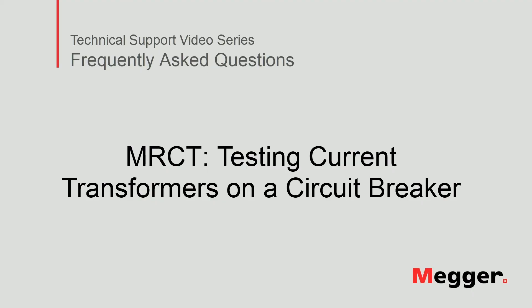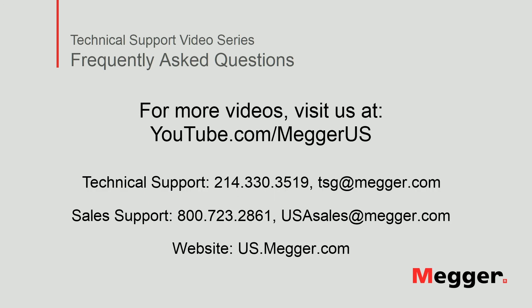This concludes our video on how to use the MRCT to test current transformers connected on a circuit breaker. Visit the Megger YouTube channel for more videos including technical webinars, product overviews and other how-to presentations similar to this one. Contact us for questions or more information about this topic or for any support you may need for your electrical testing.